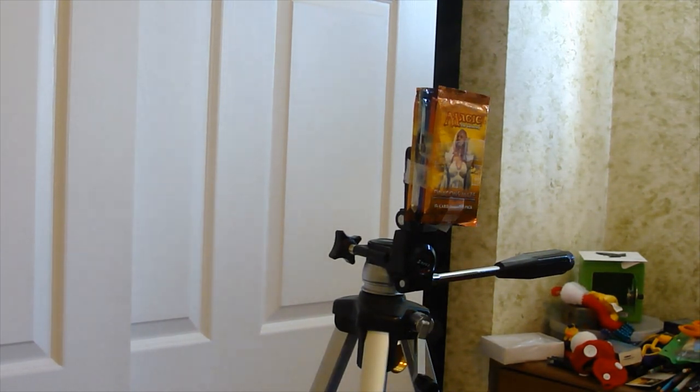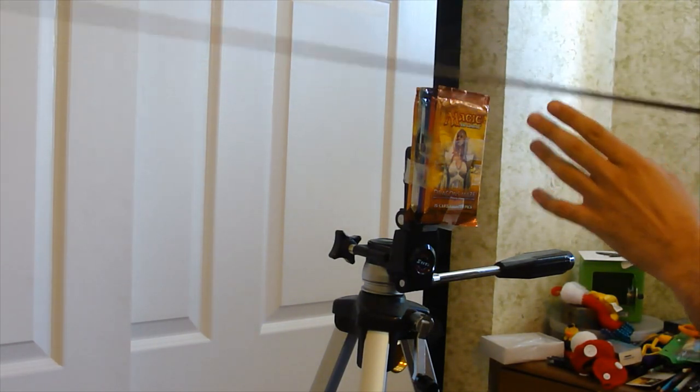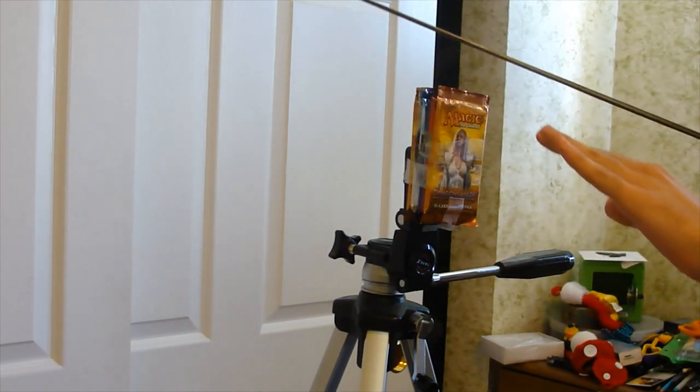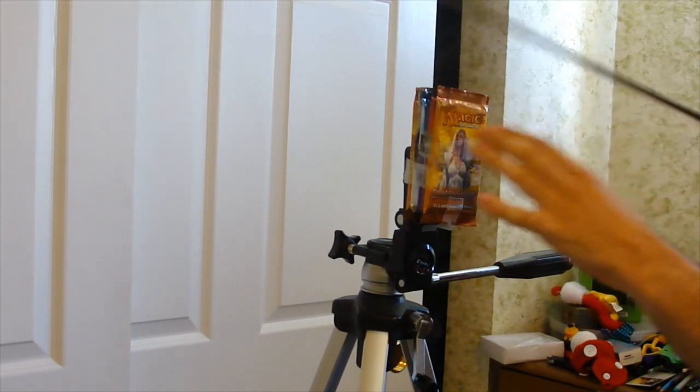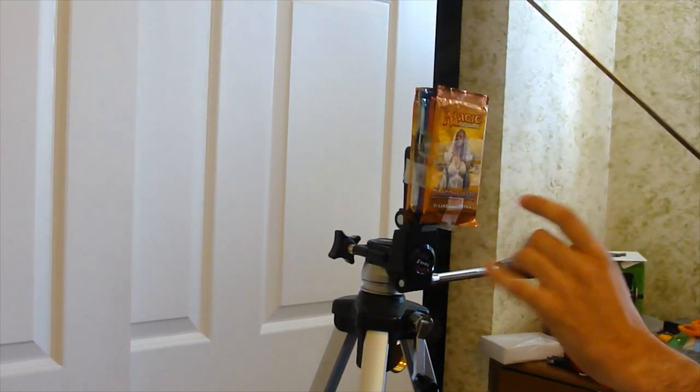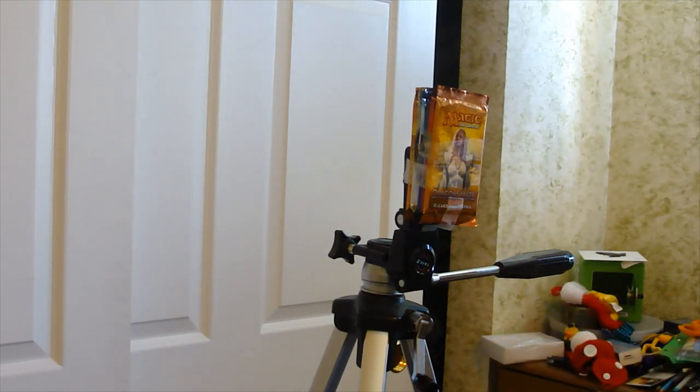So now we have a tripod with six Magic packs taped together on it. And let's just say I have a particular sharp sword. I'm going to see if I can cut through the top of these packs and get it so the tops are all cut right — hopefully not damage this Dragon's Maze pack. I might want to put a piece of cardboard, but I think I'll be okay. I'm going to set this up in a place where you guys can sort of see.